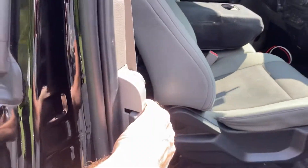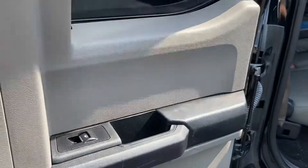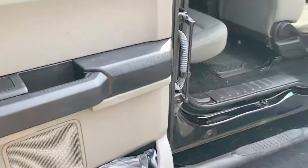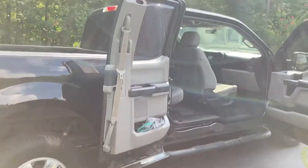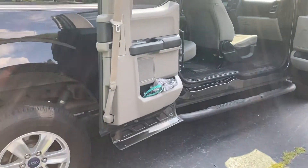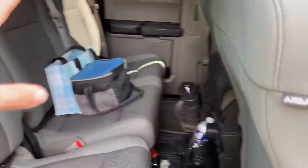On these extended cab trucks, the back doors do what they call a 170-degree opening — they open just about completely back. You can see that right there, and the same on the other side, it does the same way.